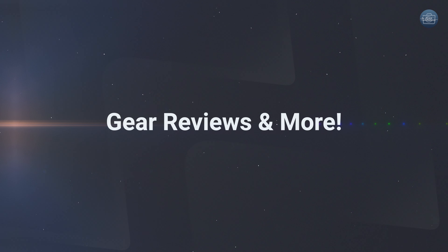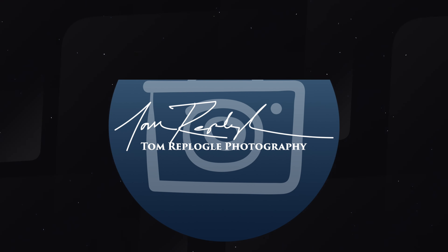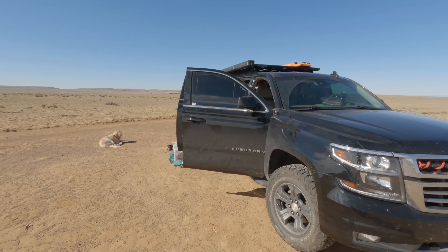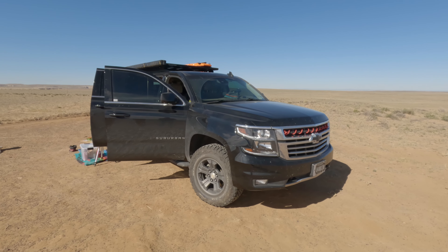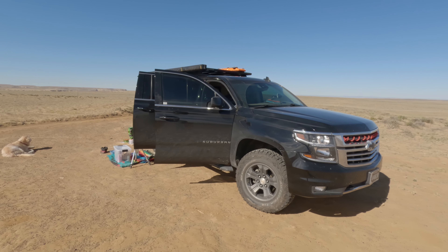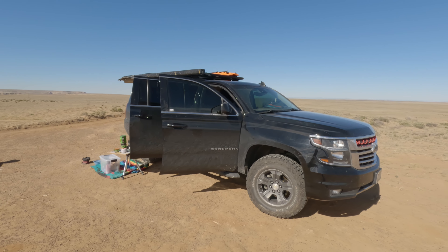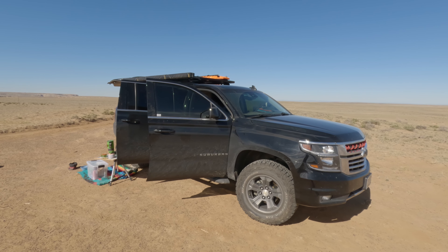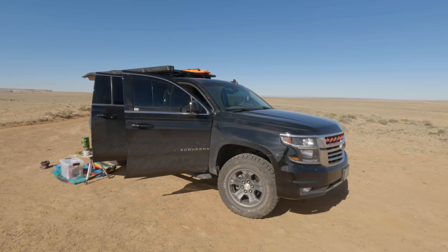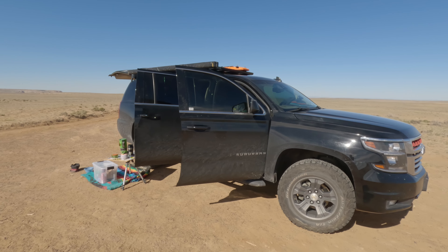Forget about van life — this is suburban life. Let me give you a tour of my setup. It's a 2017 Chevrolet Suburban. I bought it with about seven miles on it, and it's getting close to 200,000 miles. I don't have a van, but I've turned this guy into a little home on wheels.